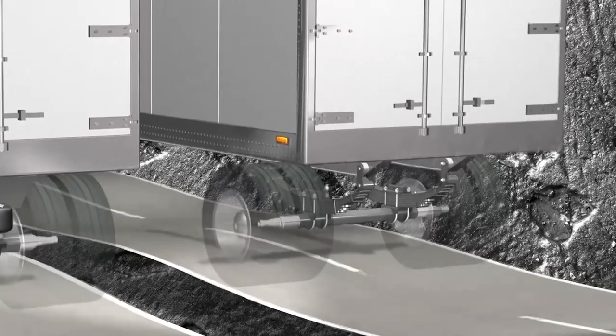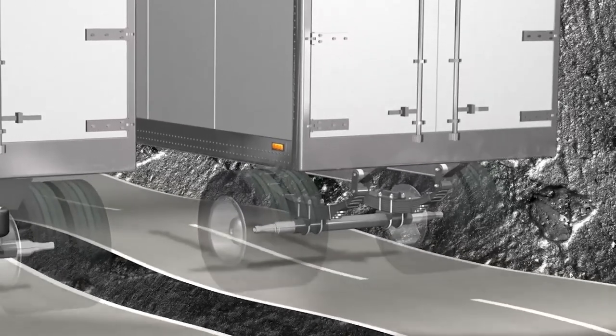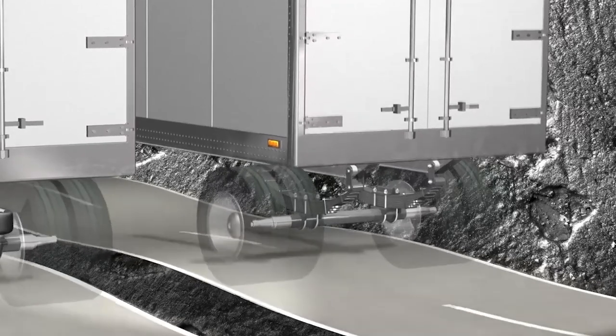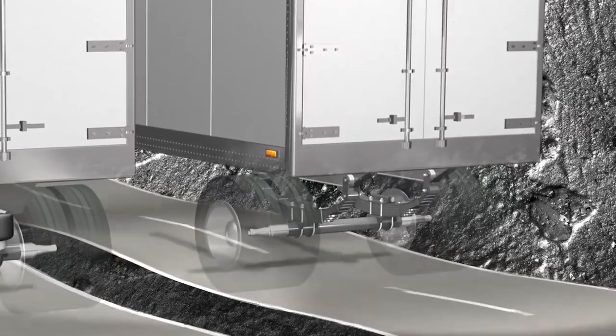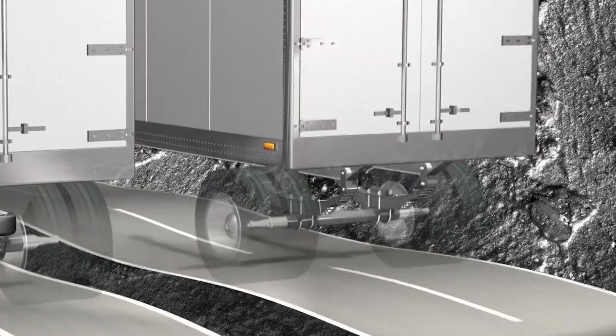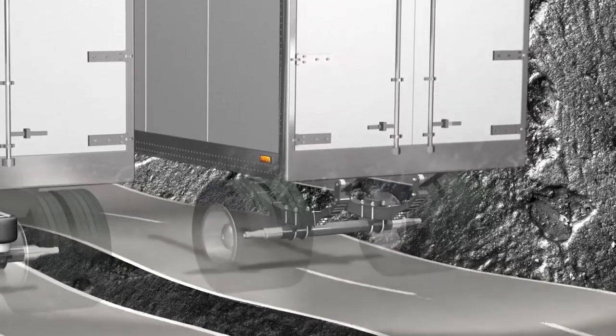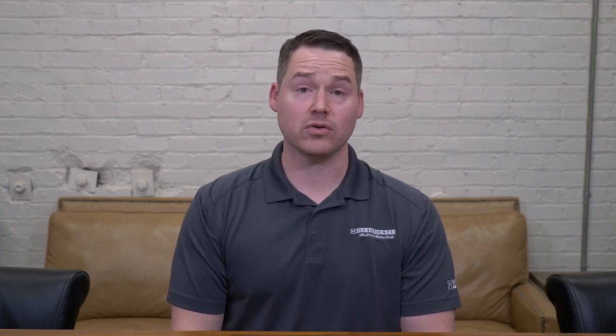The trailer on the right hand side supports a multi-leaf spring suspension, where damping is provided through interleaf friction, which is not well controlled. As you can see, the road vibrations from the suspension carry into the trailer. These vibrations can be harmful to the body of the trailer. Having good damping characteristics reduces the vibrations into multiple trailer components, including door hinges and seals, light fixtures, electrical connections, and fasteners.